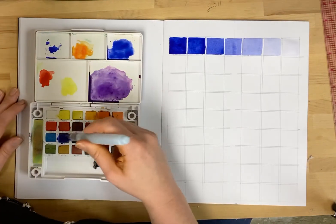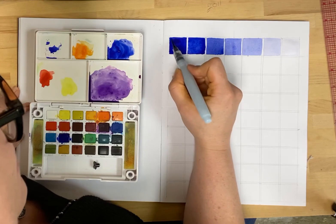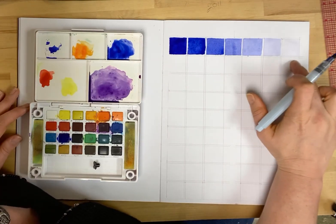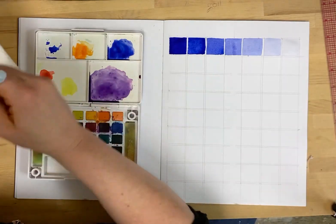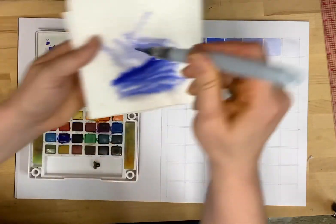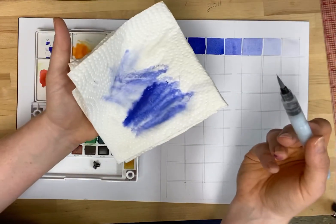This one I want super, super dark — I want this one to be almost all pigment. To do that I'm going to have to use that dabbing motion. We've got a gradient from the darkest dark down to almost just plain water, and this is your value scale — dark values, a mid value, and then your light values. I'm cleaning the brush by squeezing a little bit of water, wiping it on a paper towel, and it's ready for the next color.